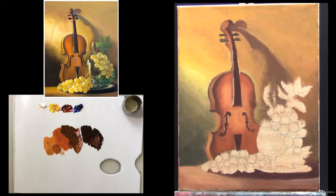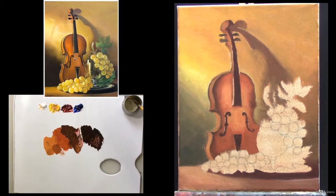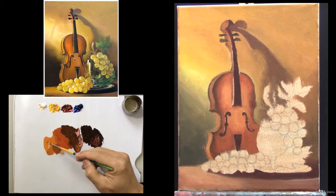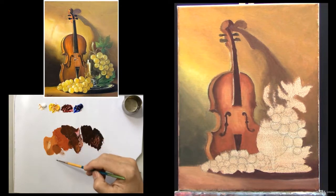For the highlight, we are using a No.2 small round brush. Remember, the highlight color is not pure white. It's a white mixed with a touch of yellowish orange, because the light source is a warm yellowish color.